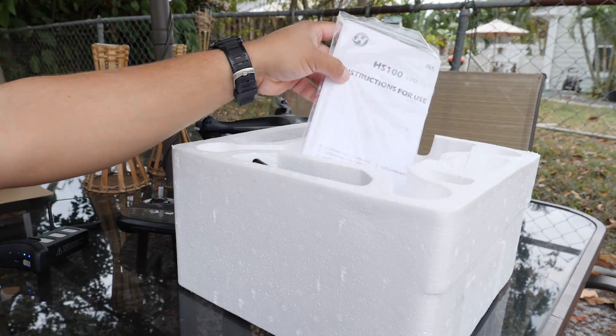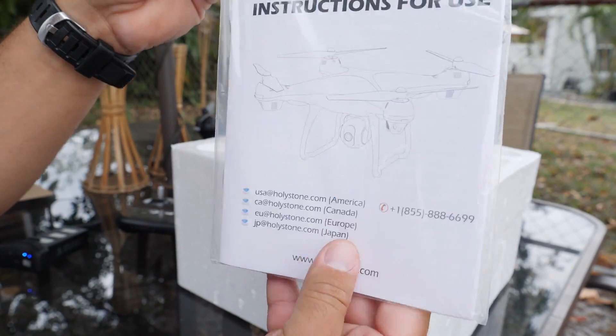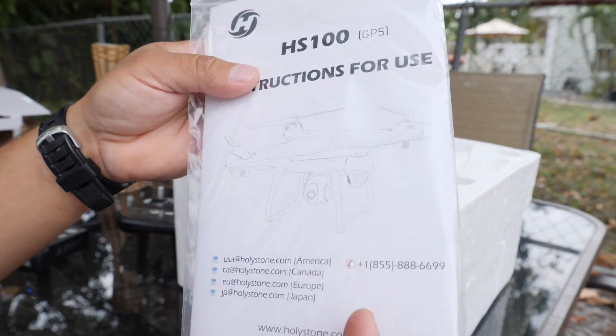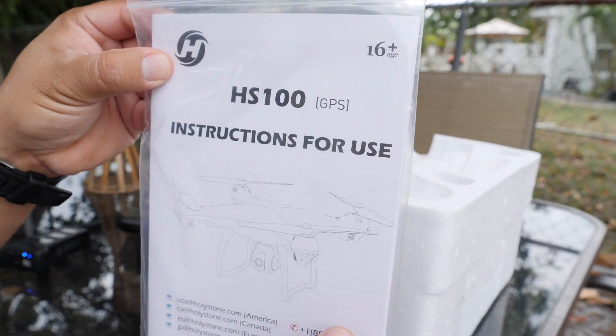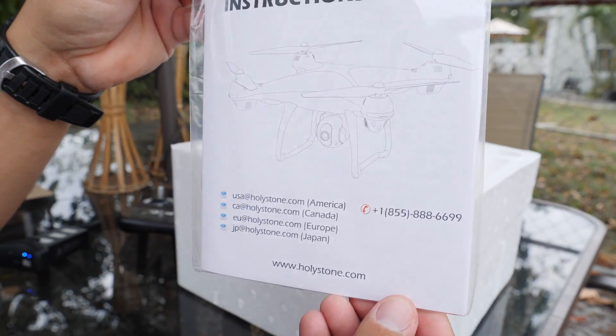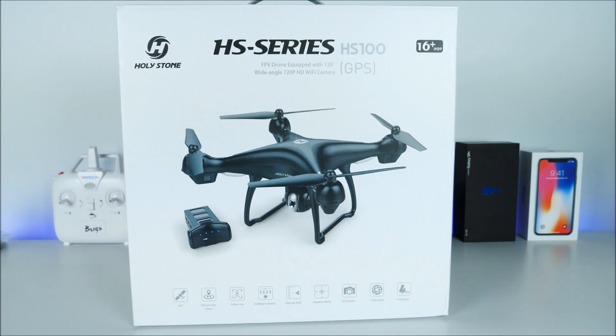Inside of the box we also have the manuals, which are very easy to follow. The translation between Chinese and English was done very well, so you will not have any problems reading it whatsoever. This drone came with pretty much everything you need to get going right away — one of the best beginner drones I've seen in quite a while.